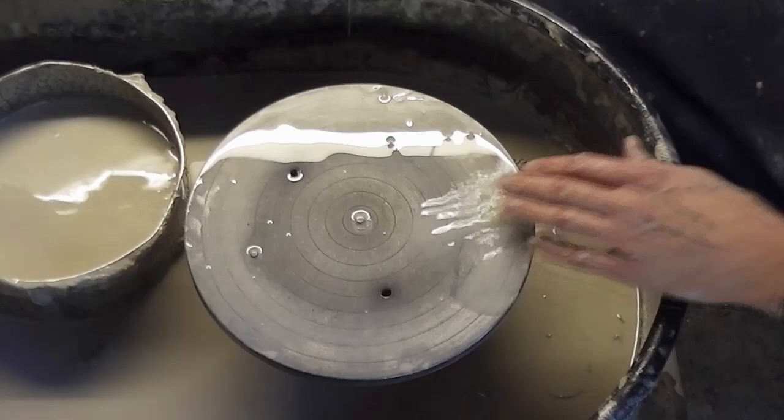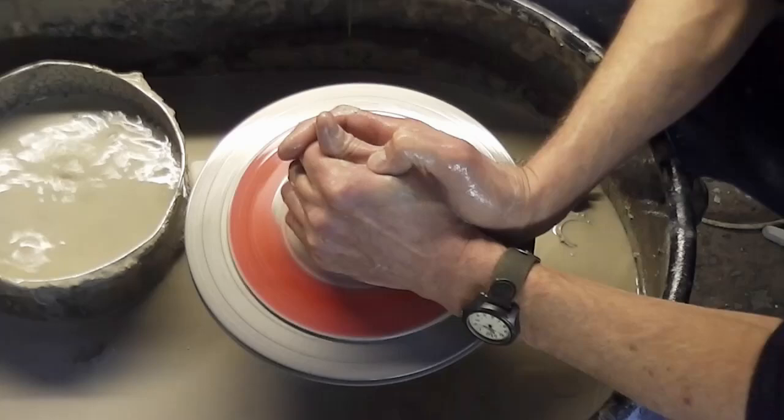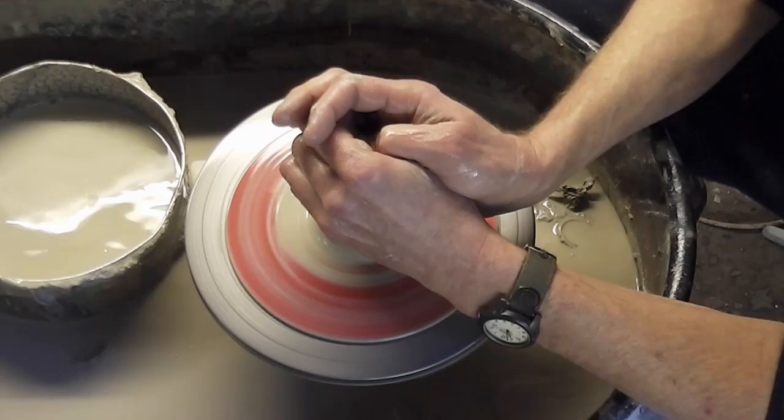I'll do another one, a bit more elaborate this time — on the same lines, but just with a bit more of the paint brush work in it. So again, I'll just make the same sort of bowl.